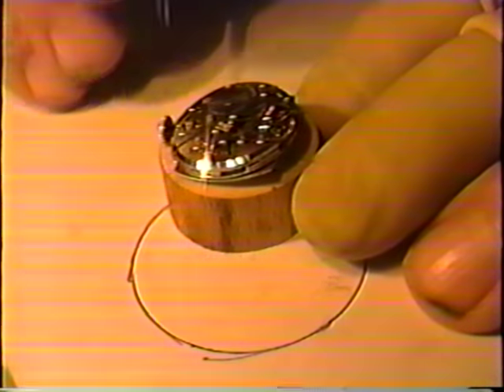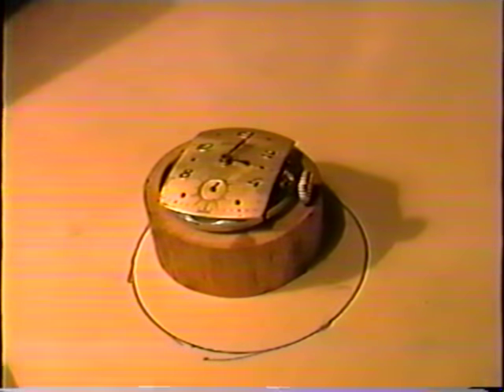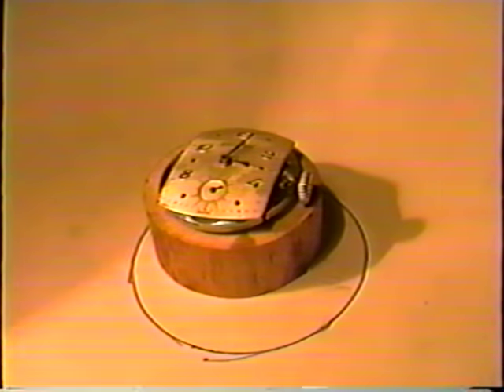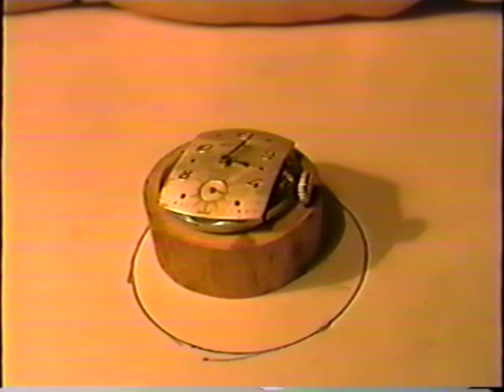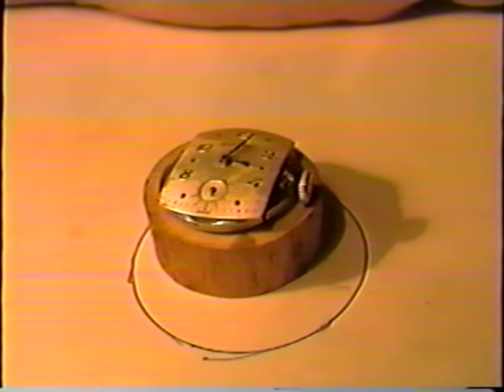Put it in the case — and this concludes our program for beginner watchmakers as an introductory to watchmaking. Hope I've been some help to you. I'm sorry if I got my fingers in your way, but sometimes it's difficult. Until we meet again, may the clock keep on ticking forever. Thank you all for coming.